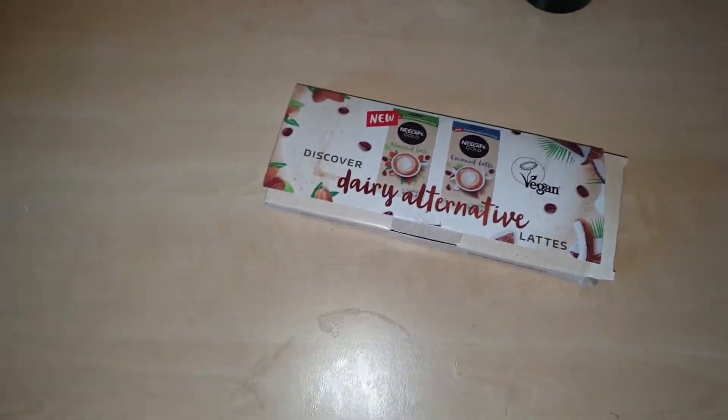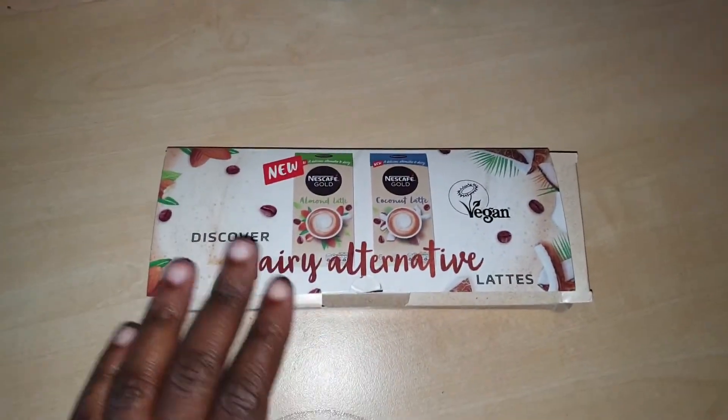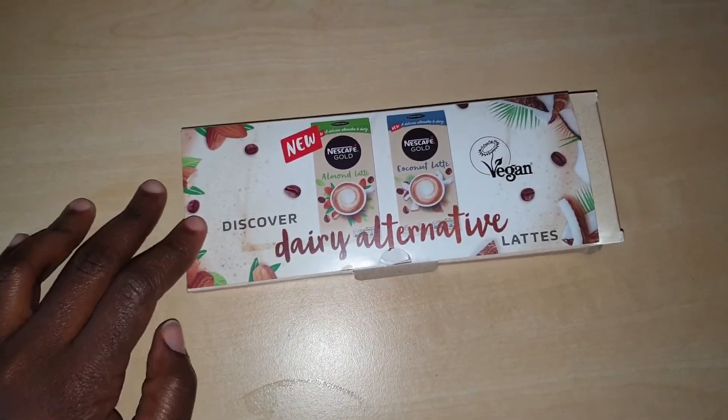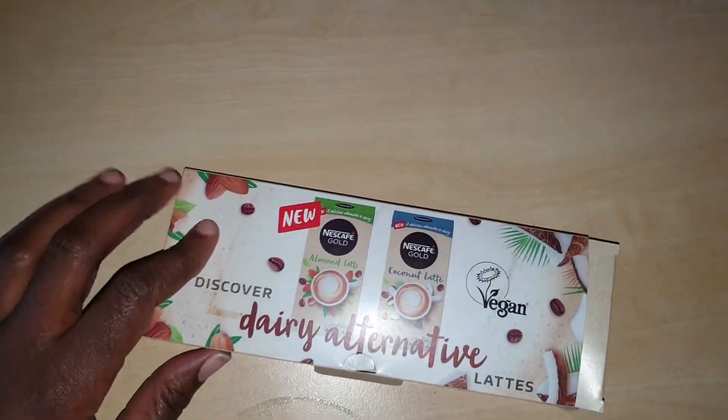Hi guys, welcome back to my channel. Today I will be reviewing these vegan lattes from Nescafe Gold. If you want to hear my thoughts and impressions on these, stay tuned and keep on watching.